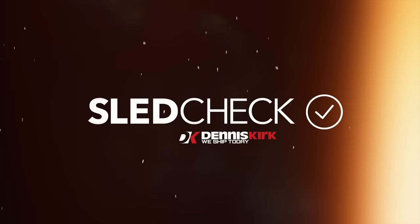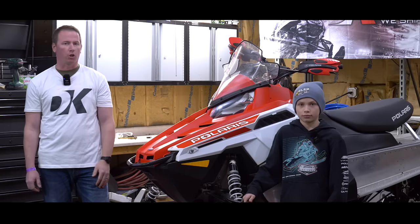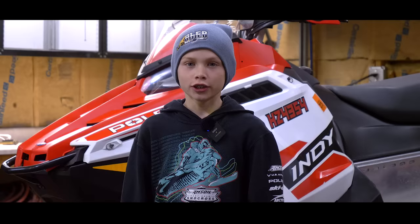But enough talking — it's time for Sled Shack. I'm Kyle, this is Jack, and we're here with this Indy 600, helping the Dennis Kirk crew get this snowmobile ready for the upcoming riding season. Our family races in the Ice Sox Snowcross series, and we'll be using a couple of tips and tricks we've picked up to make this 600 rip.